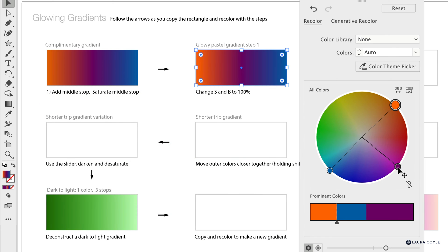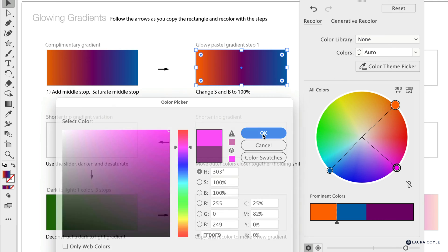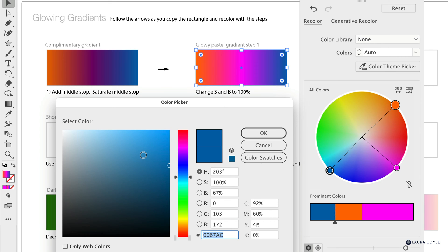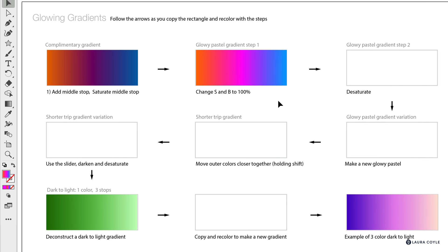Now let's go over to the plum color and do the same thing. Double-click on it and take that cursor to the top right corner — saturation and brightness at 100%. Then double-click on the blue and do the same thing: 100% saturation and 100% brightness. Now that all of our colors have the highest saturation and brightness, let's click away. This is the first step to making a glowy pastel gradient — it's not really where we want it right now, but we've got another step.